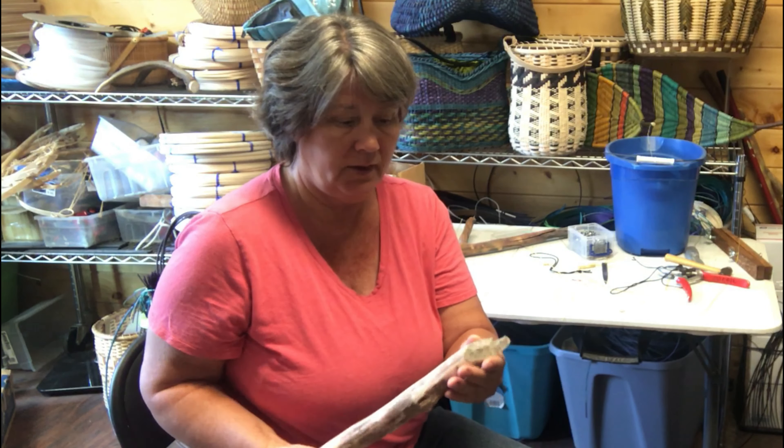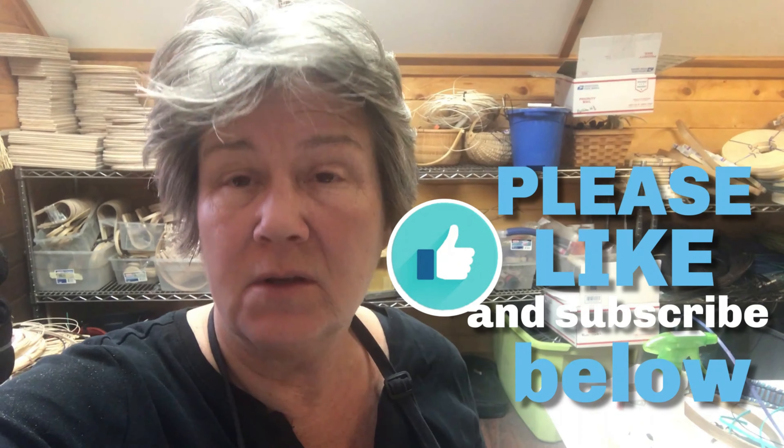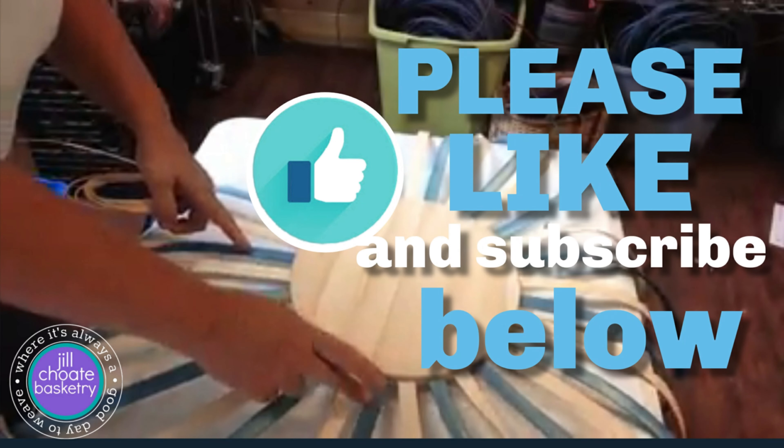Hey, it's Jill. Don't forget to give us a thumbs up, like our videos, and subscribe. That way you're always updated on anything basket-related on our Jill Show Basketry channel. You won't miss a thing. Please like us and subscribe — see you next time!